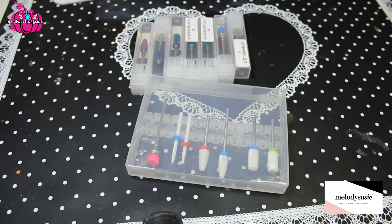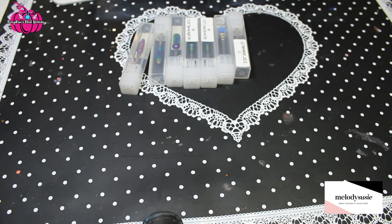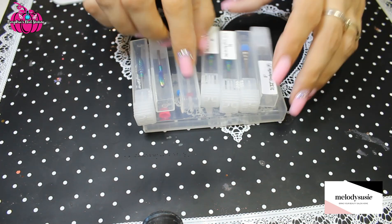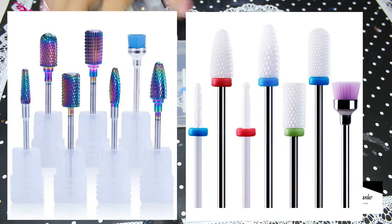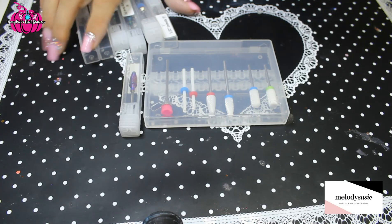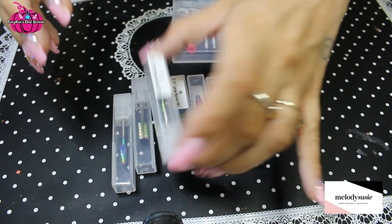Hi and welcome to Pumpkin's Nail Station. Today I'm just going to show you these drill piece sets I got from Melody Susie for review. They came in a bag, neatly bagged with a Melody Susie sticker on it, but I've taken it out because it was really stiff. So these are the carbide rainbow bits.